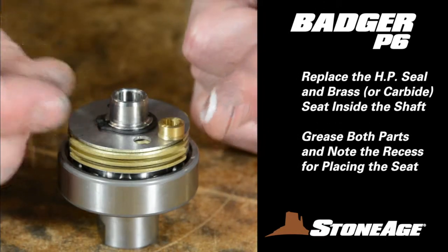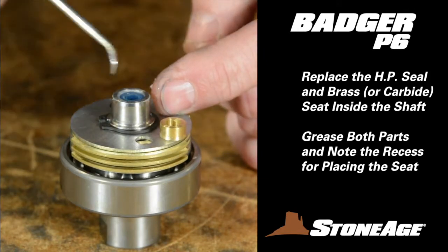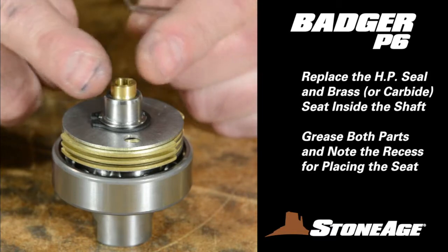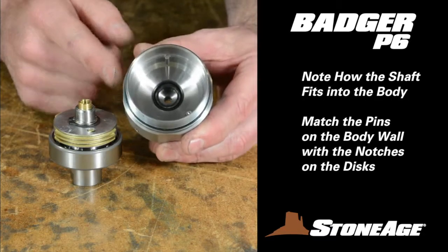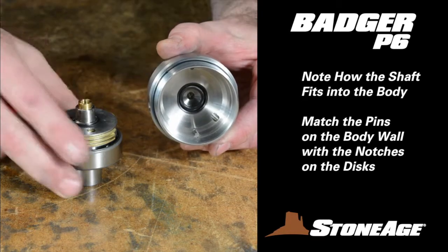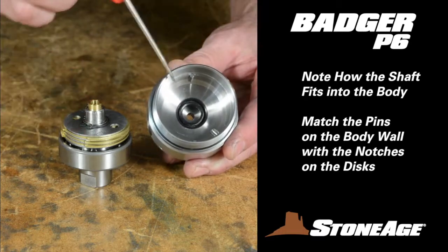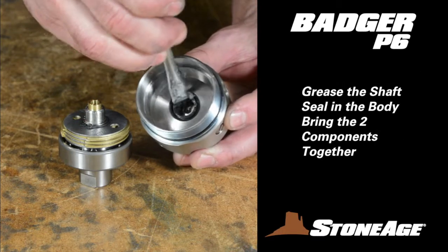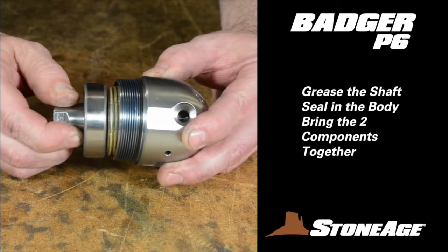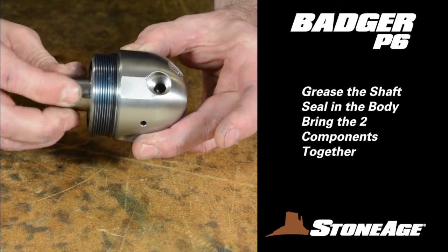Next, the high-pressure seal goes in with either side facing up. Press the seal down far enough to leave a 1/16-inch recess at the top. Place the brass seat in that recess with the flat side down and chamfer side up. Slide the shaft assembly into the body. Two things of importance: first, note the pins on the body wall — the pins correspond with the notches on the brass discs, and they match the wrench flats on the outside of the body. Second, generously grease the shaft seal in the body. Join the two components together, matching the pins and the notches. When inserted properly, you should be able to rotate the shaft back and forth.